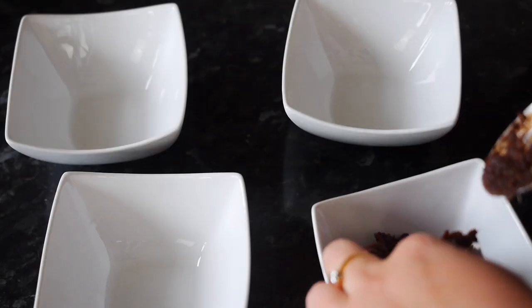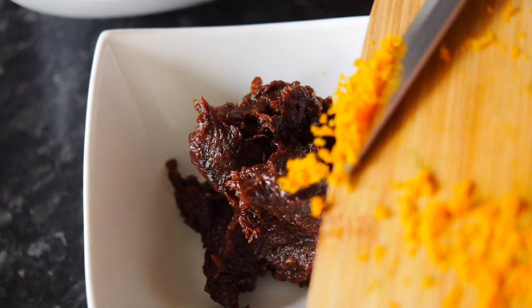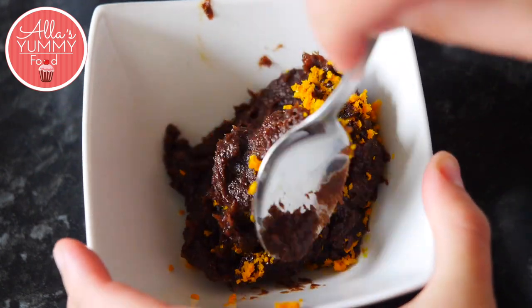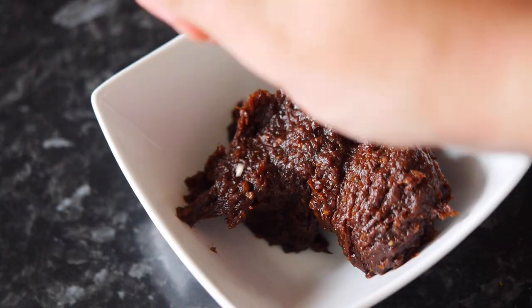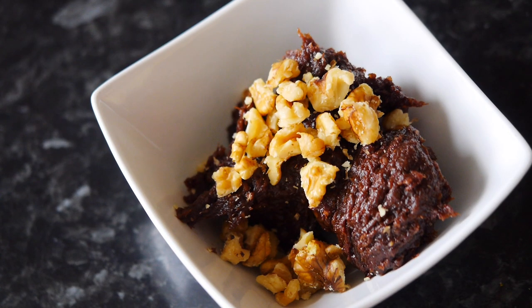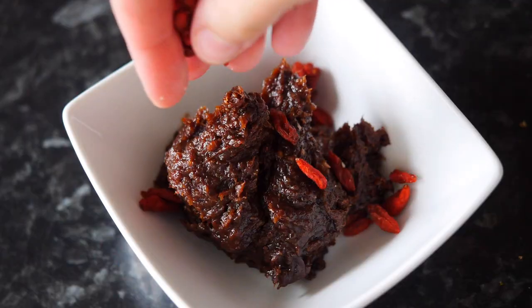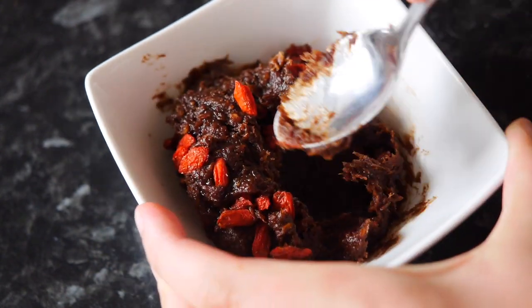Separate your mixture into four different bowls. Add orange zest into the first bowl. Add walnuts into the second bowl and a drop of almond extract. Lastly, add some goji berries into your third bowl.